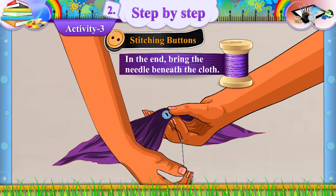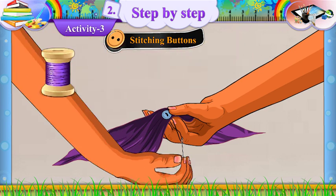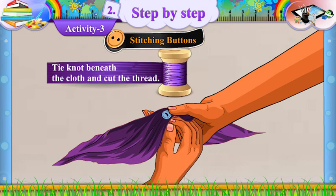In the end, bring the needle beneath the cloth. Tie a knot beneath the cloth and cut the thread.